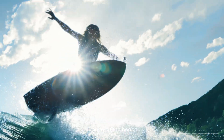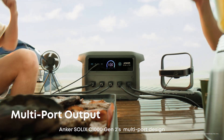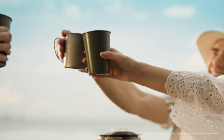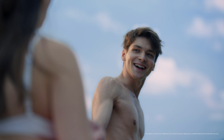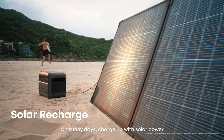Time to hit the beach. The Anker Solix C1000 Generation 2's multi-port design meets all your outdoor power needs. On sunny days, charge up with solar power anytime, anywhere.